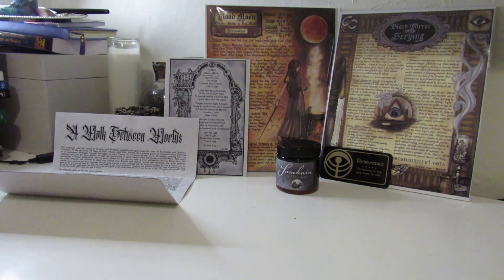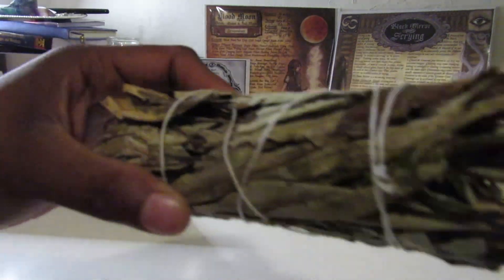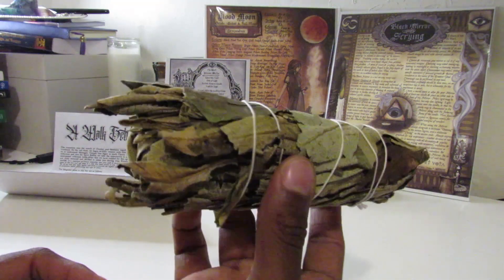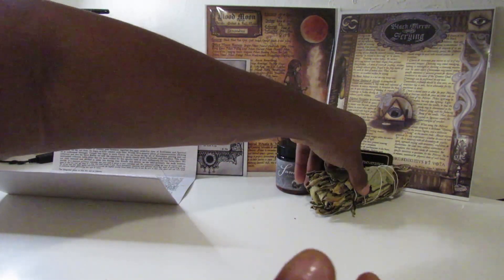The sage is a yerba santa sage bundle — it has the ability to clear and cleanse your sacred space.